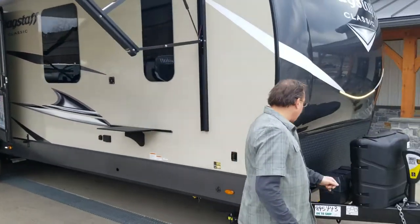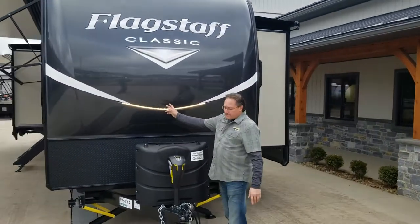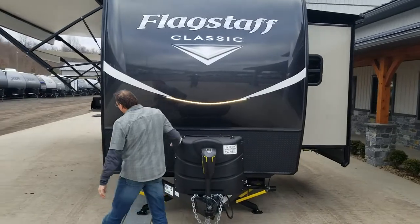I'm going to take you for a quick walk around the outside before we go inside. Dual 30-pound propane tanks on here. Dock lighting does come on and off with this switch.